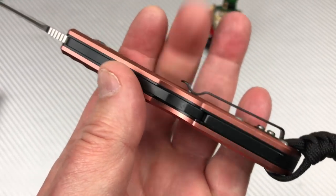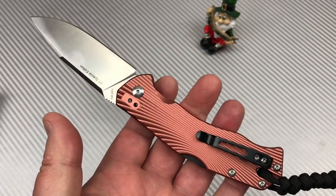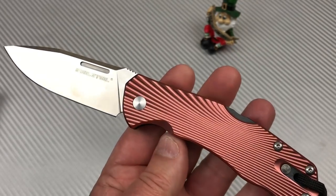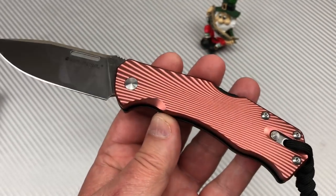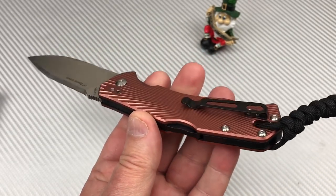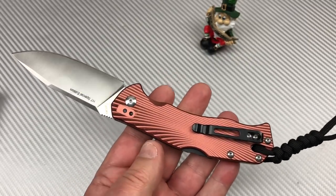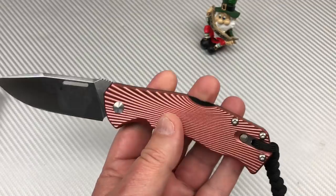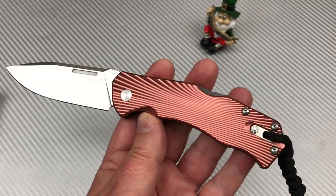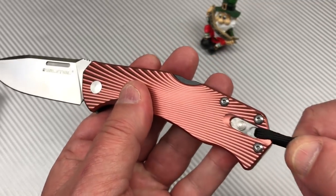It's a little on the chunky side, but if you're a man you can carry this knife. It's not like a light carry — it's where you're wearing work pants or jeans and you won't feel it. You'll feel it if you're wearing really light slacks or shorts. It's going to be a bunch. But it does have that lockout.